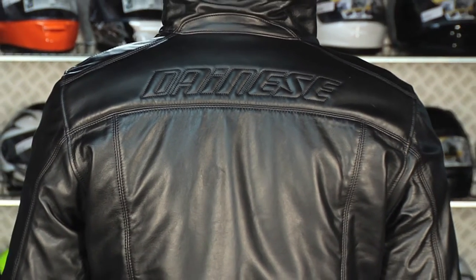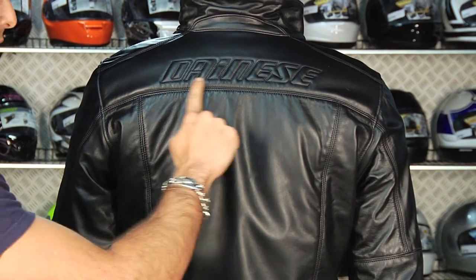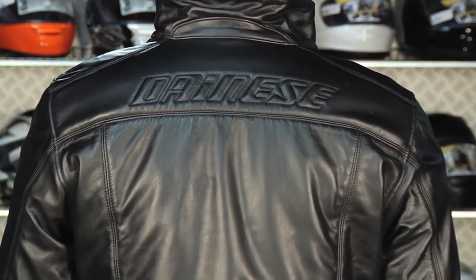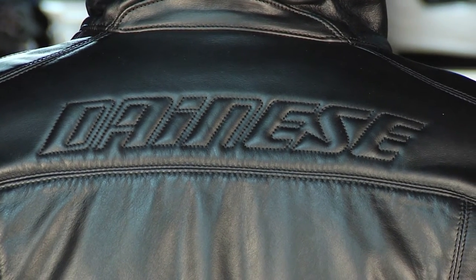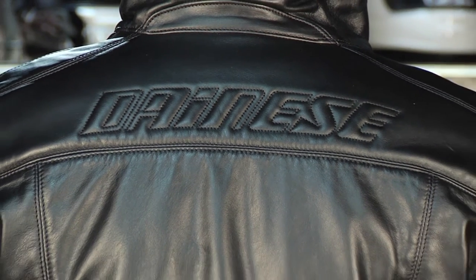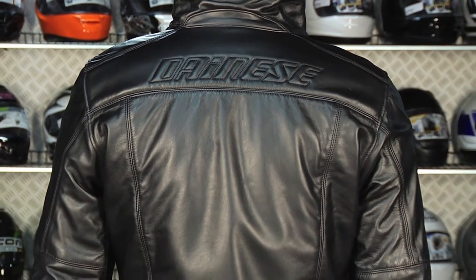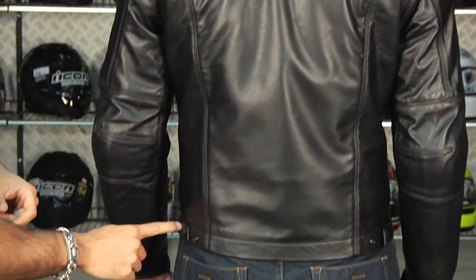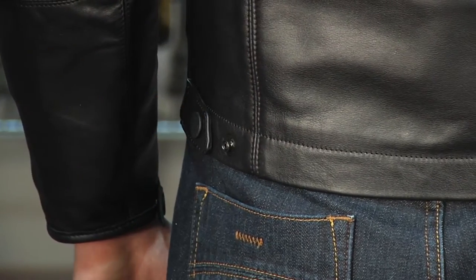If we look at the back of this, it continues with the clean lines, and it kind of plays off that different shine that this jacket has. You have your full embossed Dianese logo. There's not a ton of reflective on this jacket — in fact, I don't believe there's any reflective at all. It's meant to be really kind of a stealth jacket that has a more fashion-inspired style. The Dianese stitching with the embossed logos and soft inserts are always a really nice touch. Notice here at the bottom, Dianese buttons with a basic double snap adjustment.